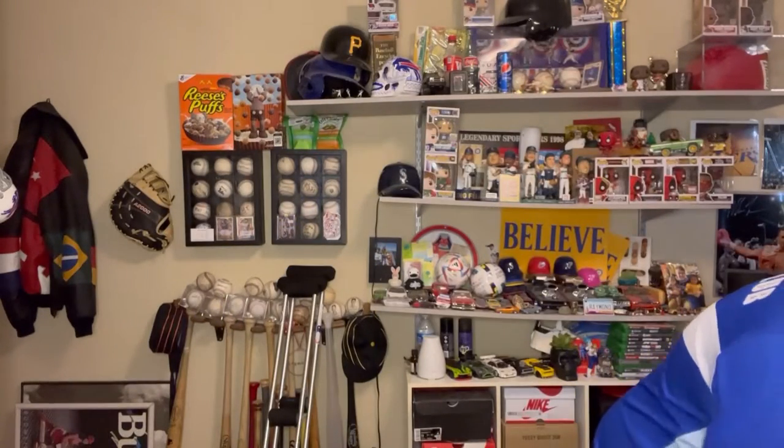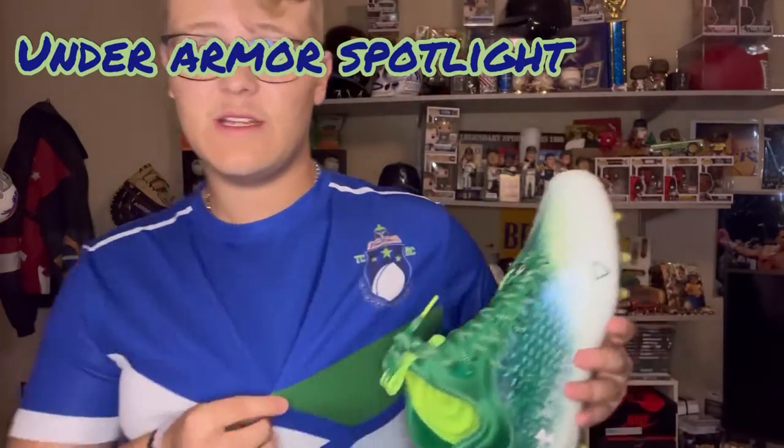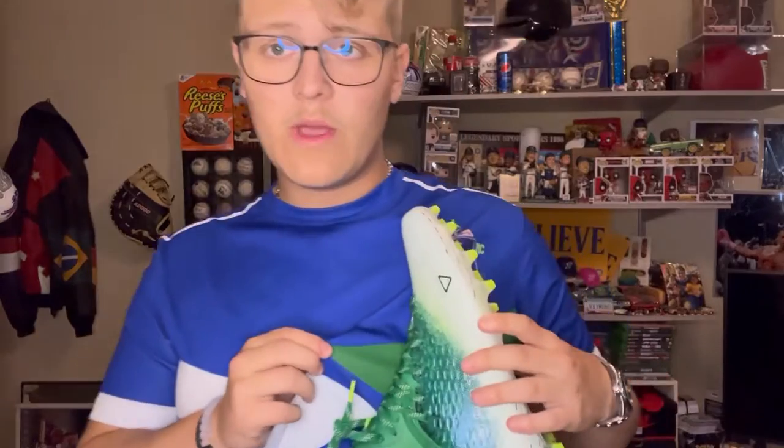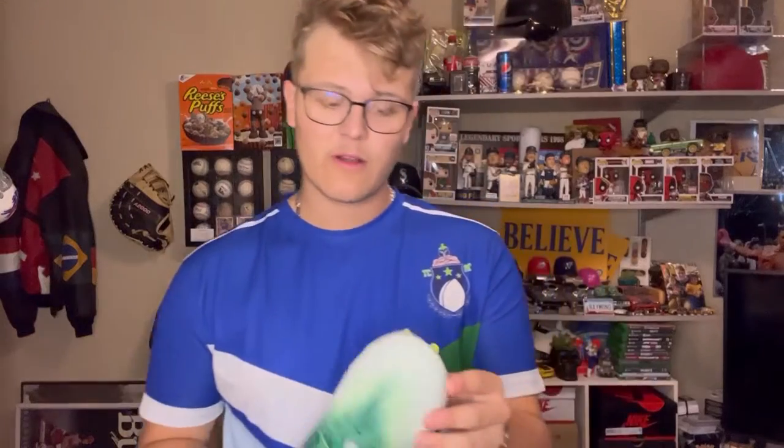So these are the Under Armour Spotlight Luxe MC2 — just a really simple, really clean cleat. I did go with the green colorway because we've got a little bit of green on the jerseys, so I wanted to give a little bit more accent. Bring some style to the game of rugby, cause not a lot of rugby players have style, so if I can do something a little bit wild, that's what I'd like to do.